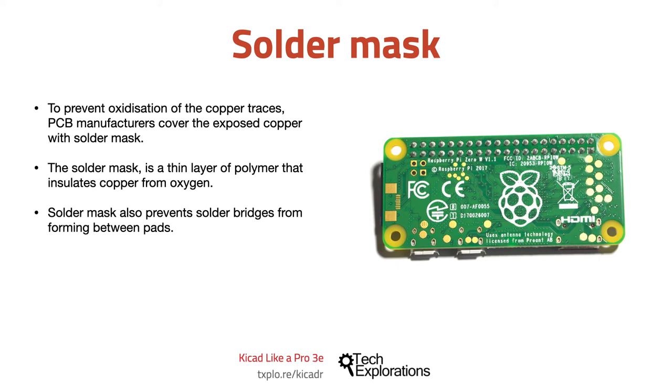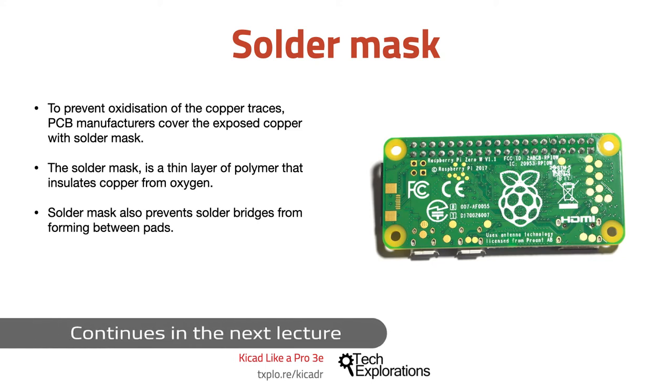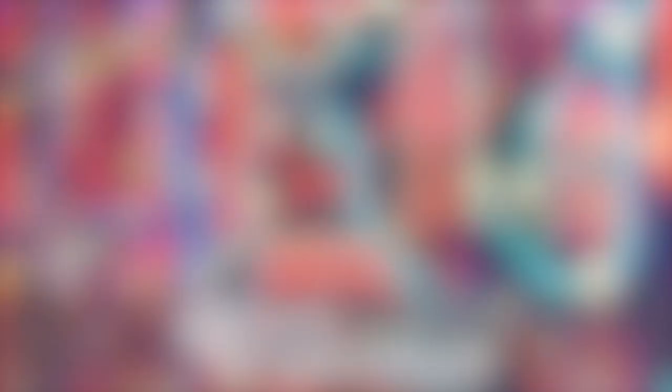And talking about colors, let's move on to the next lecture, where we'll talk about the silkscreen, which also comes in multiple colors.